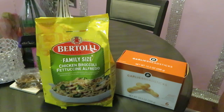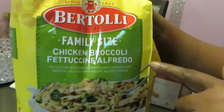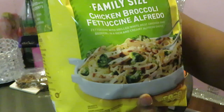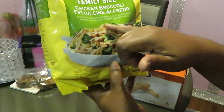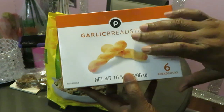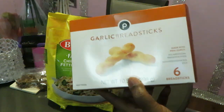Hey guys, it's Arika Misha in the kitchen getting ready to cook it up real nice and quick. Today we love Bertolli, so I'll be cooking the Bertolli family size chicken broccoli fettuccine alfredo — first time on my channel. It comes with fettuccine, grilled white chicken, broccoli, and a rich and creamy alfredo sauce. I also got some Publix garlic bread sticks, which are really good y'all, make sure you check them out.